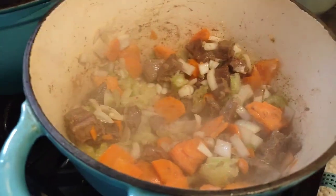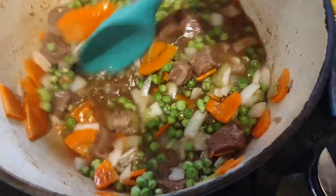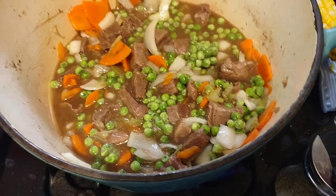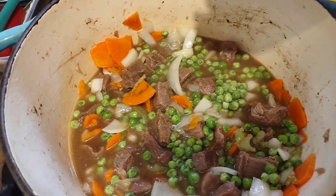We're going to let that cook and then I'm going to add my beef broth. Now, some recipes call for beer but I'm not putting beer in — I'm using chicken broth instead.